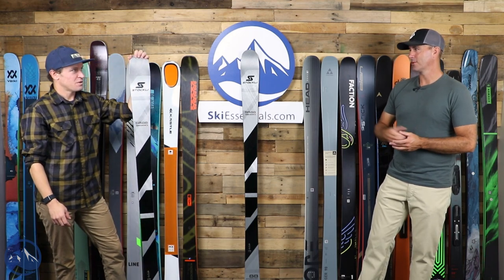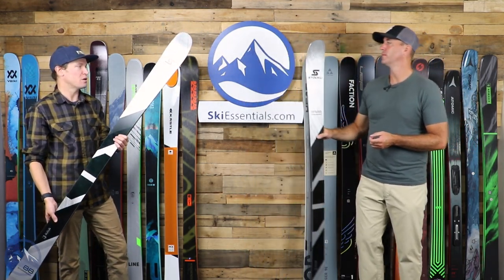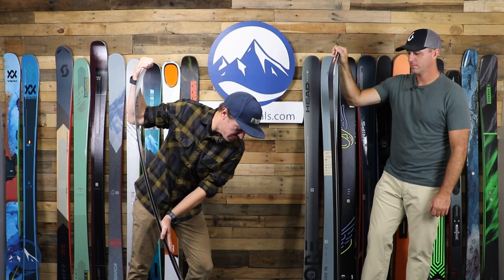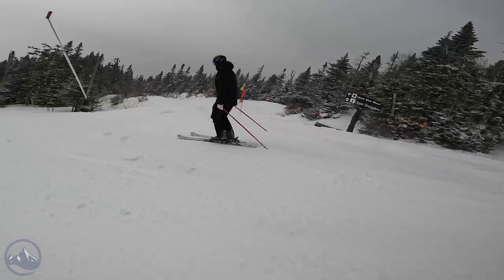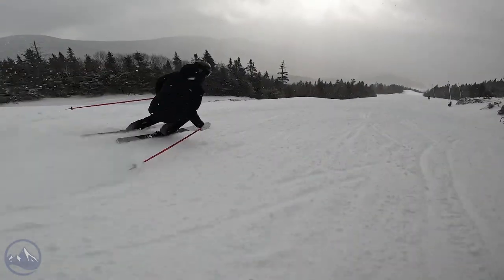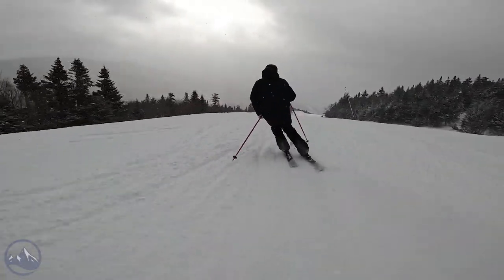1750 grams — about 200 grams lighter than a Kendo. This is a 175, so a tiny bit shorter, but it's still pretty darn stiff. We'll talk about other skis that strike a balance between being very lightweight and very stiff, which gives a ski a unique feel overall. Great vibration damping, great power, great edge grip, phenomenal torsional stiffness. But then it's a little bit easier to flick around.